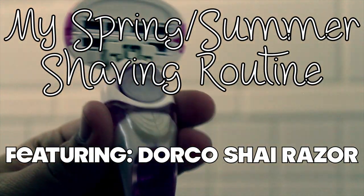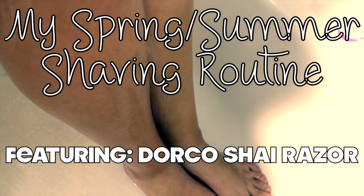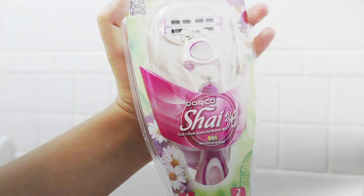Hey everyone, so today I'm going to be doing my spring/summer shaving routine, and this is featuring the Dorco Slay Razor.